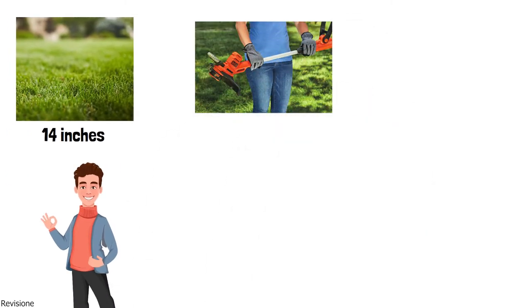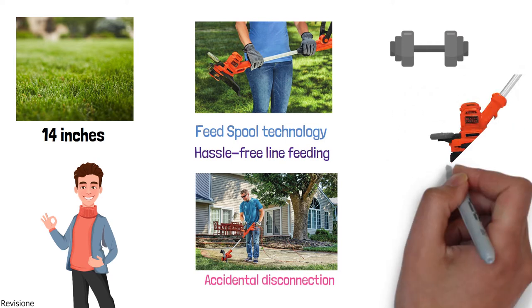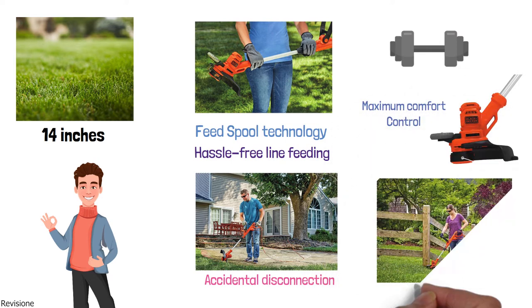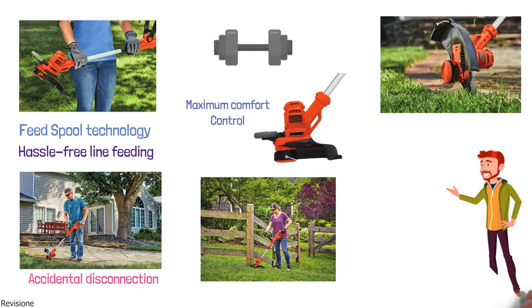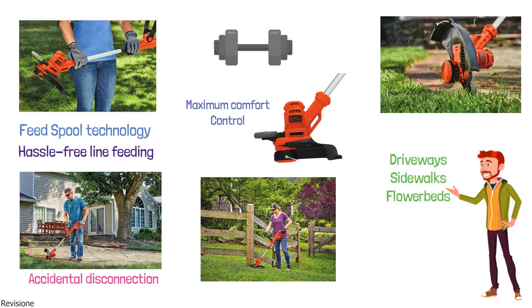This electric trimmer has automatic feed spool technology that eliminates bumping, giving hassle-free line feeding, and a cord retention system that helps prevent accidental disconnection while working. Its lightweight design with adjustable handle and height positions provide maximum comfort and control, enabling you to trim weeds and grass in hard-to-reach areas where mowers cannot cut. With the edging wheel, you can put the finishing touches on the edges of your lawn around driveways, sidewalks, and flower beds. Just rotate to convert from trimmer to wheeled edger.